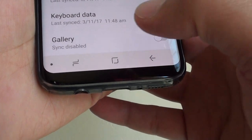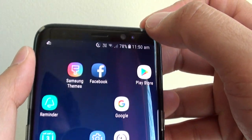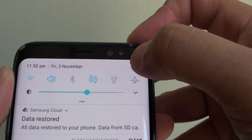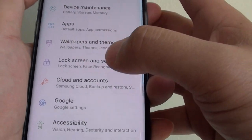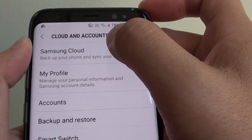To get to these settings, first go back to your home screen by tapping on the home key. Then at the top, swipe down and tap on the settings icon. From here, tap on Cloud and Accounts, then tap on Samsung Cloud at the top.